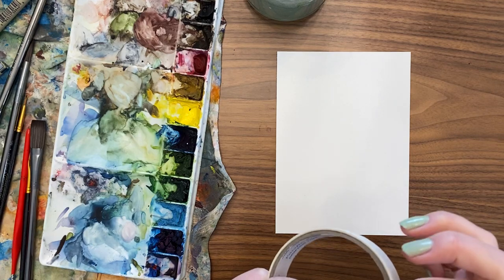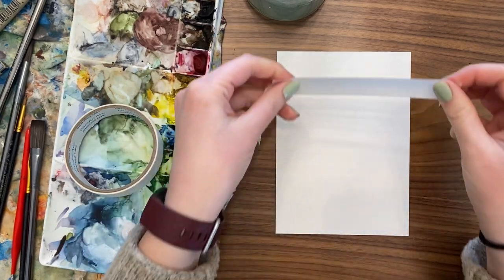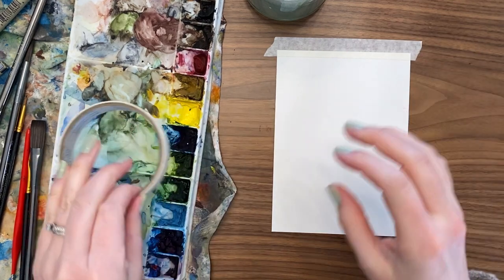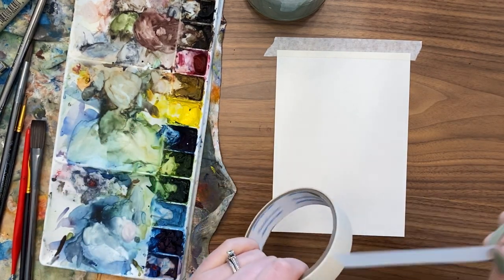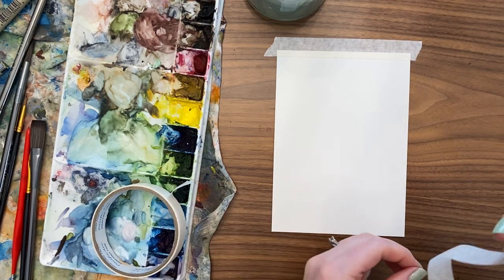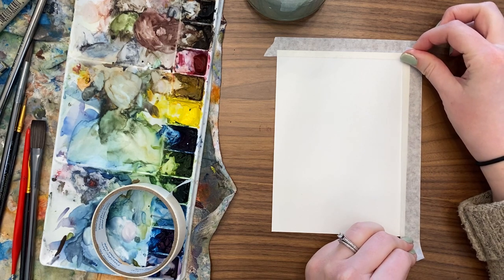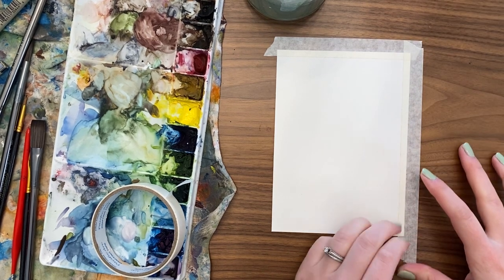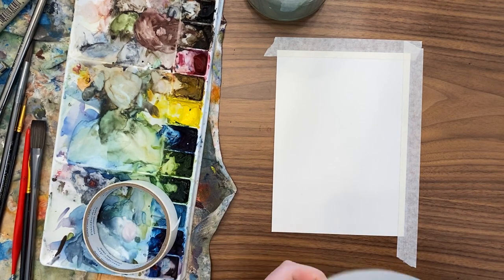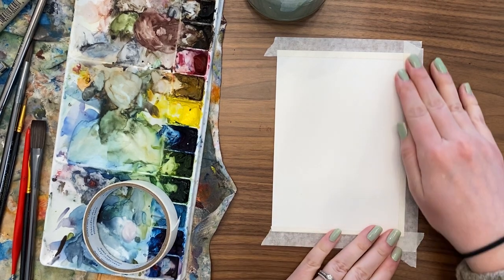I'm getting ready to turn my blurry phone photo into a painting. I'm taping down the edges of my paper so they don't curl up, since I'm going to be using a wash today. The paper I'm using is 5x7 — I like smaller papers because you don't have to be as detailed. You can let your brain do all the hard work; when we look at a smaller painting, we can infer the details without them actually being there.